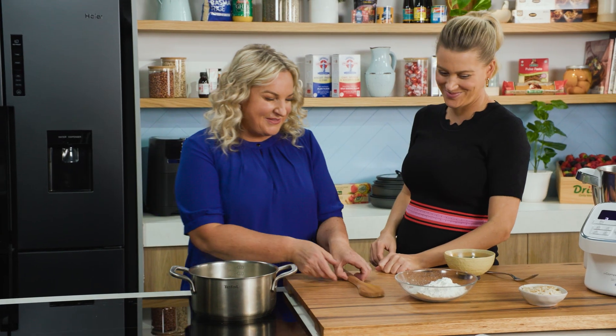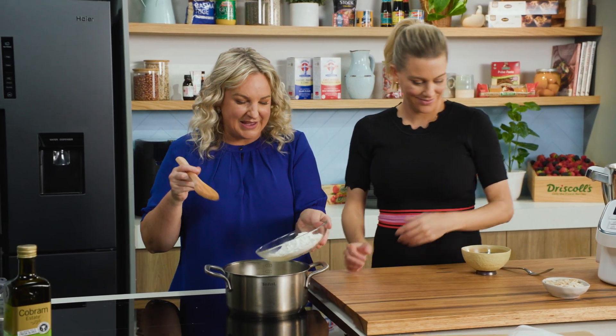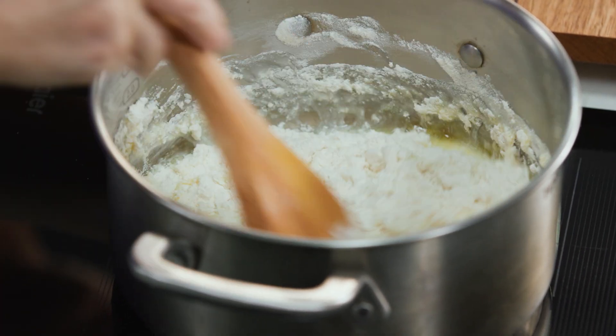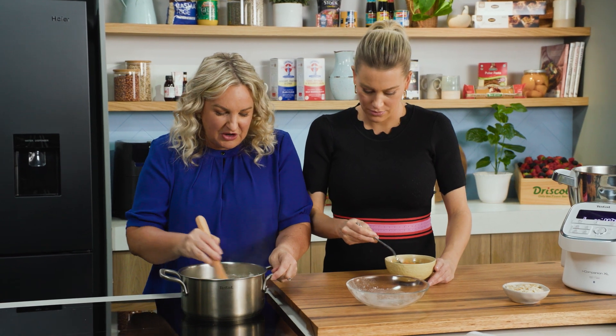Boiling — ready for the flour. I'm going to mix this in while you break up the eggs. This choux pastry can be used for any type of choux, whether you're making a choux puff or Paris-Brest — so many different varieties.